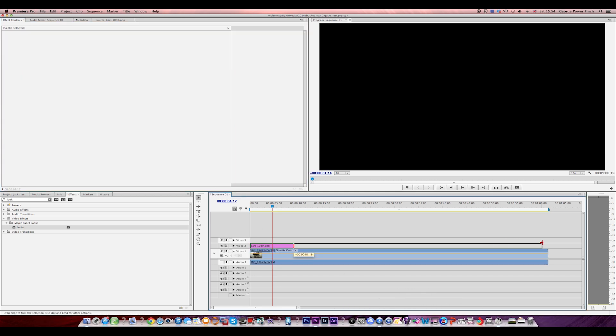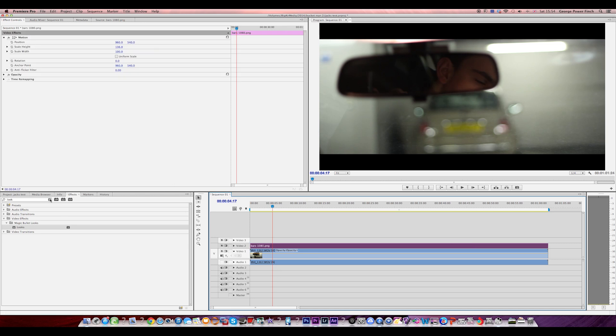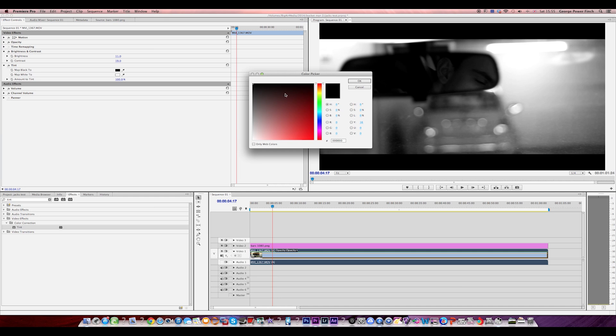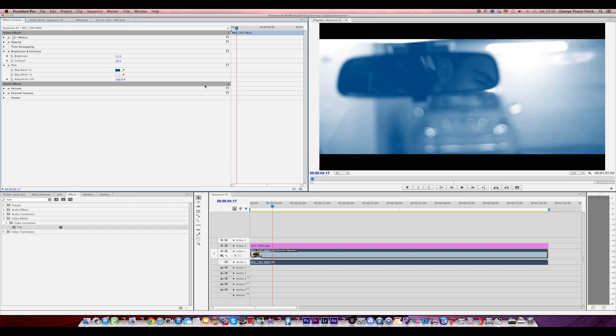Now for people that don't have Magic Bullet, you can easily create really cinematic effects in Premiere alone. I'm still going to use the bars, but I've got the Brightness and Contrast effect. I'm going to apply that and just put the contrast up a bit to bring out the blacks and make it look a bit deeper. Maybe I'll put the brightness up a bit as well. So contrast at 19, brightness at 11 — I think that's pretty good. And the thing that really makes it good is applying the Tint. Now when you first see this you're going to think what the hell are you doing — since it's in a car park I'm going to go for maybe a dark blue tint.